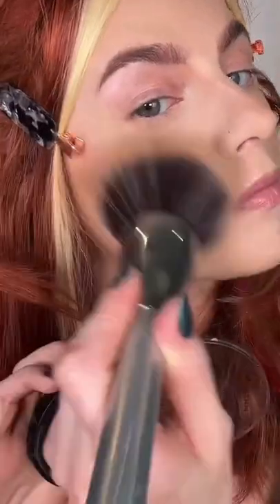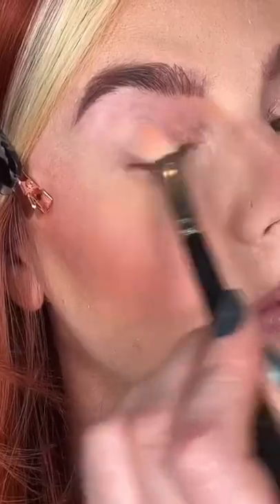Using Maxi Blush, warm up the entire face with Third Base and apply Wild Card to the apples of the cheeks and on the nose. Prime the eyes with Magnify Eyes Eye Primer and create a thin arch with Wonderful Brow Gel.